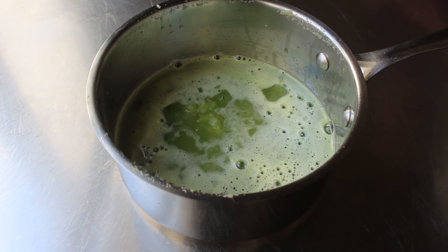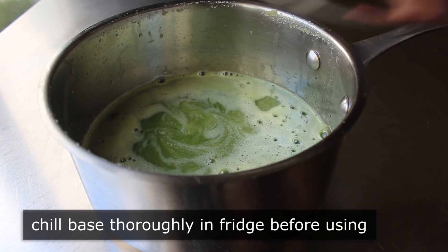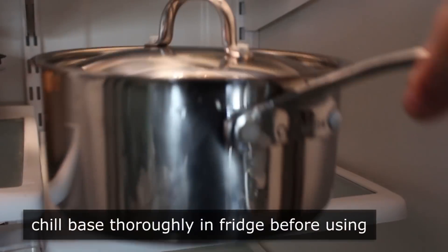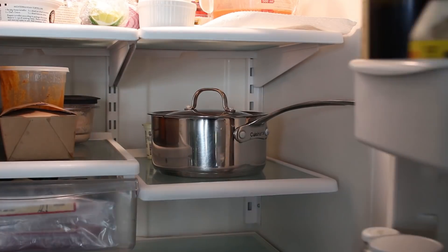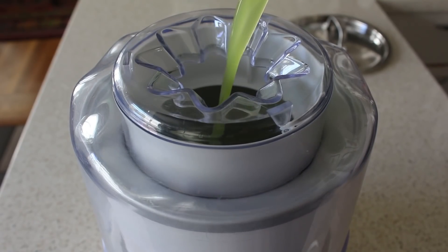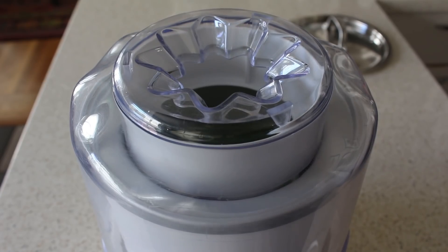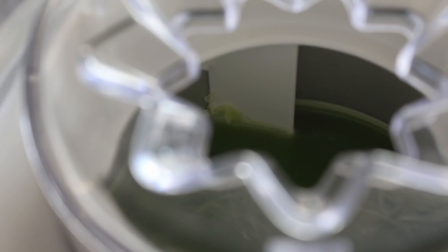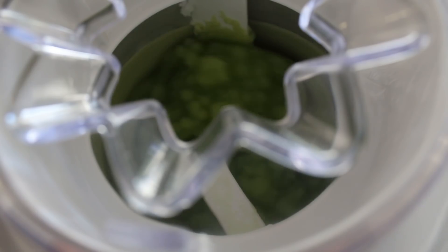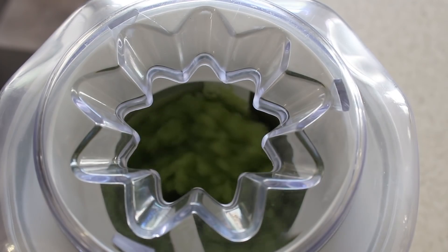Before we can use it, like all sorbet and ice cream bases, we have to chill this thoroughly before it's processed. So put the lid on and pop that in the fridge for a couple of hours. Once thoroughly chilled, we can add it to whatever ice cream machine we're using. This style of ice cream maker, where you keep the bowl in the freezer until you're ready, works great — the mixture freezes to the surface and is continually scraped off by the blade, called a dasher. It goes from a liquid, to a slush, to a really thick slush. After about 20 minutes, mine looked like this.